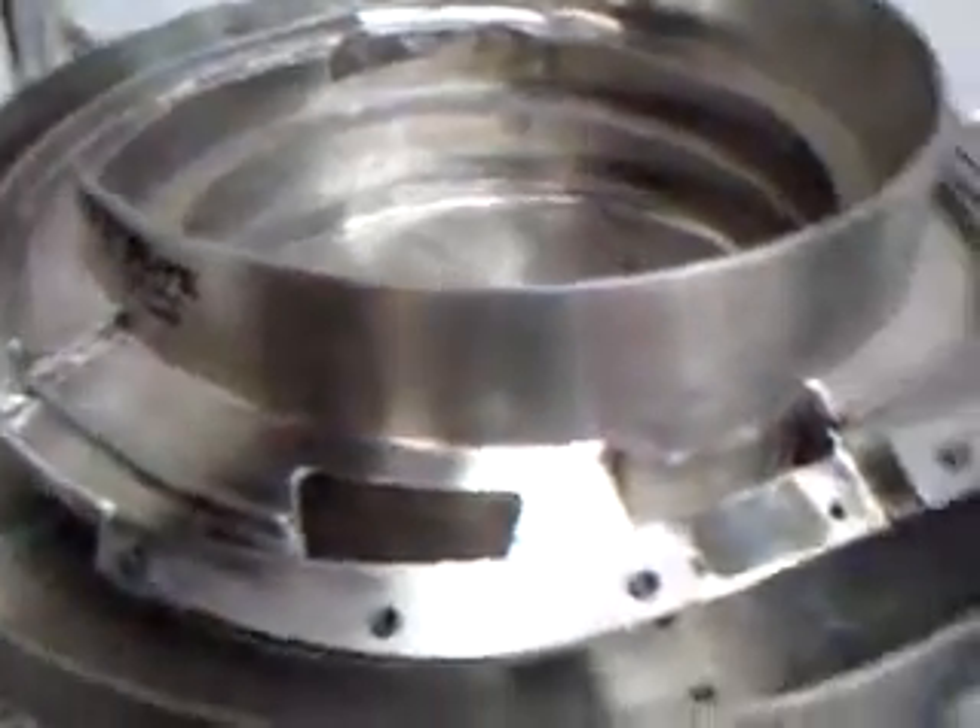Before I get into running the bowl, I just want to give you a bit of an explanation of what things are doing. This section here — what it does is it thins out the parts. The parts travel up and get placed in the feeder bowl like that.